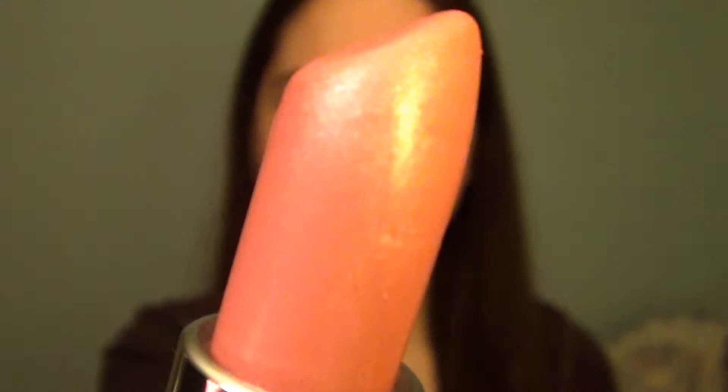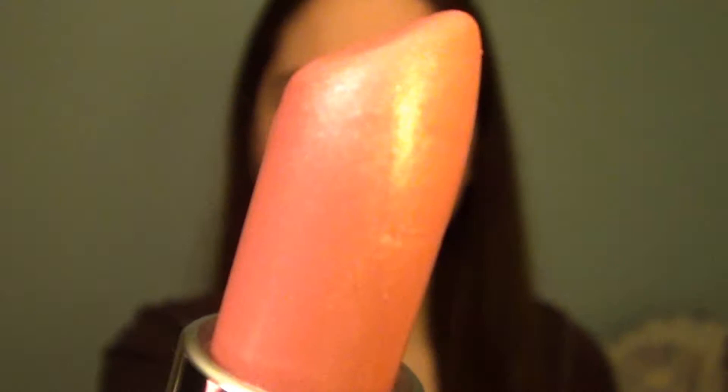And now I'm using this Maybelline lipstick in the color Pearly Pink — it's a bubblegum pink color — and I'm applying this to my lips. Next I'm taking the E.L.F. Glossy Gloss in the color Ballet Slippers and I'm applying this over top of the lipstick.